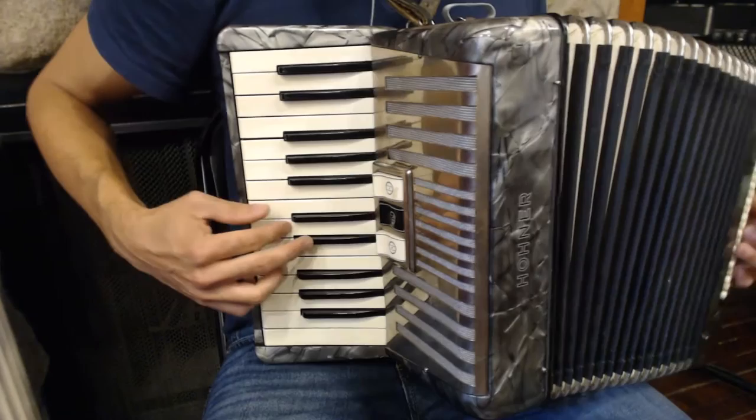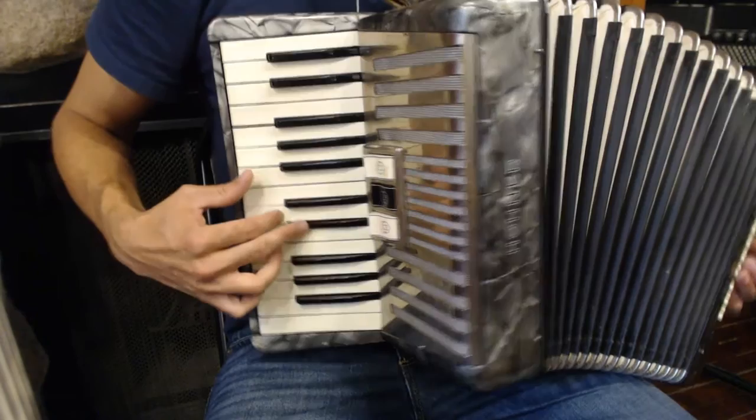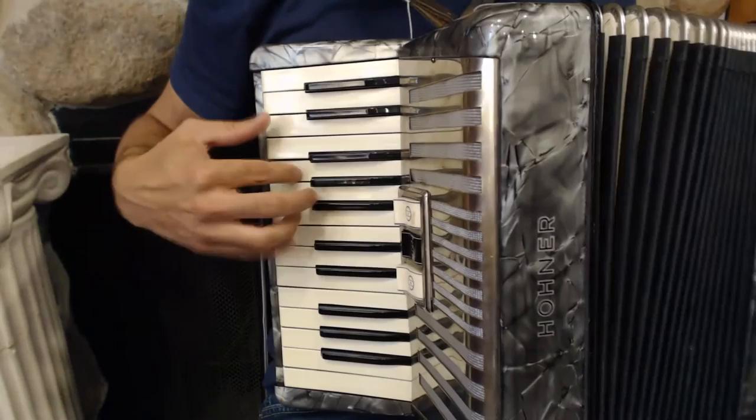The whole phrase looks like this, and then it repeats.